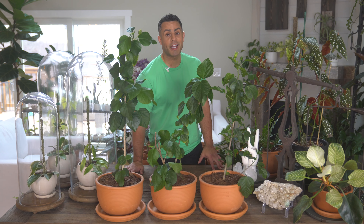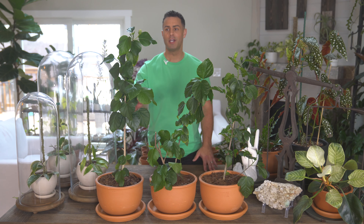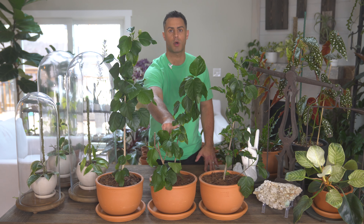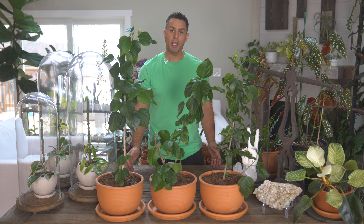Super happy with how these have turned out after repotting. I took advantage of the opportunity to straighten some of them out so they're growing more upright — especially one that was totally horizontal. Now I want to share all of the crucial care tips.